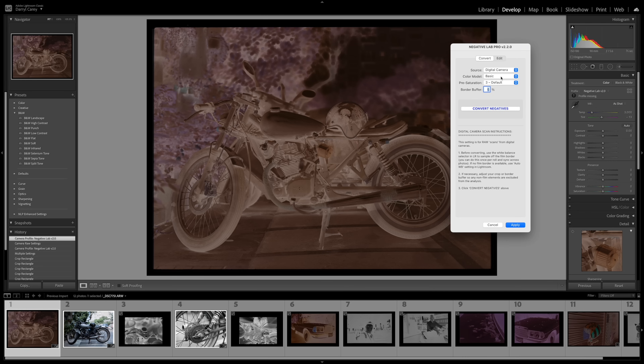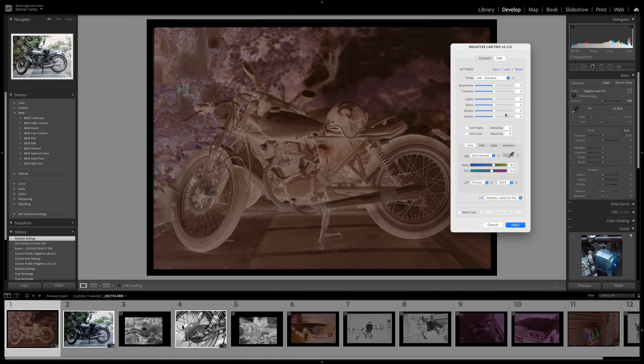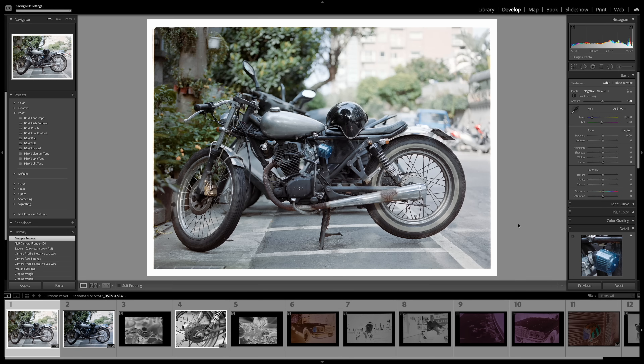You've got different color models and scanner options, as well as black and white. I'm keeping it on Basic for this video. You click Convert, then a window pops up with fine adjustments — I'm not touching any of those. I click Apply and it's as easy as that. You get a really nice result from this plugin. For more information there's a link to Negative Lab Pro's website in the description, and there's a free trial available too.